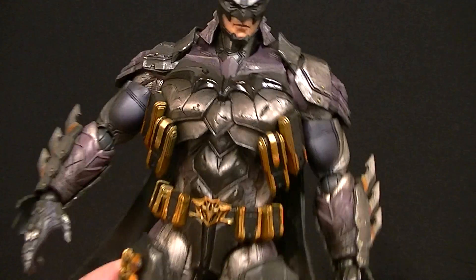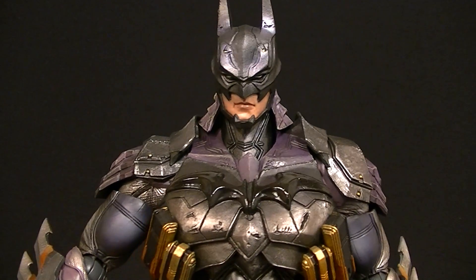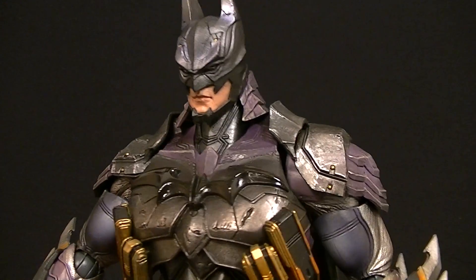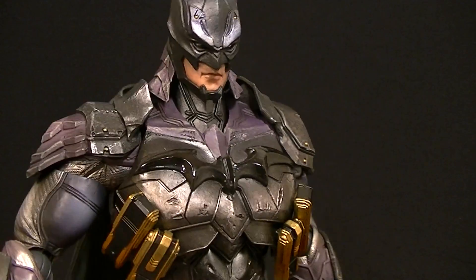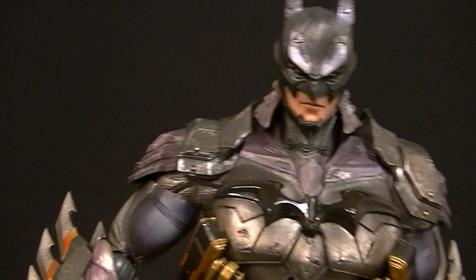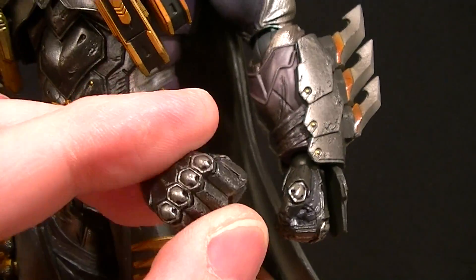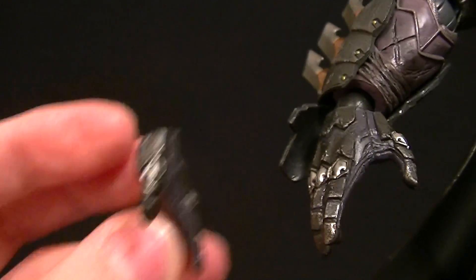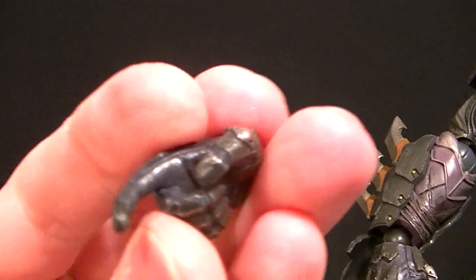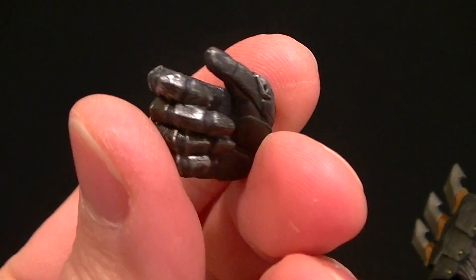Before we get into articulation, let's talk about what he comes with. He does come with the standard Square Enix Play Arts Kai display stage on the inside card of the packaging. He has a variety of interchangeable hands — the two fist hands are already on him in the package, then he has two relaxed or style-pose hands, and then a trigger finger hand for using his grapnel gun and a gripping hand for holding his other accessories.